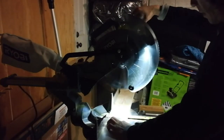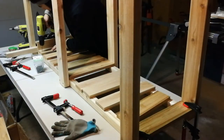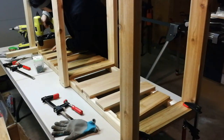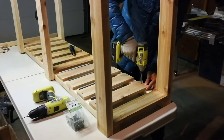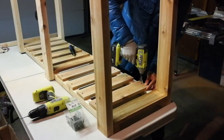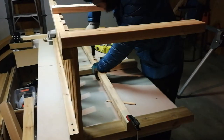Cutting 1x4 cedar lumber for the frame bottom bar. These short crossing bars can firmly grasp the two sides of the framework, making this structure very sturdy. They're also a good place to put some garden stuff like garden hose, tools, fertilizer, bags, etc.